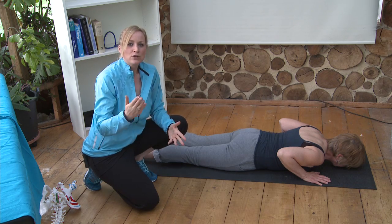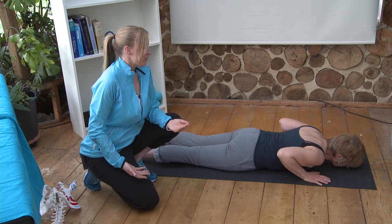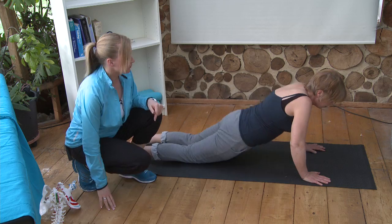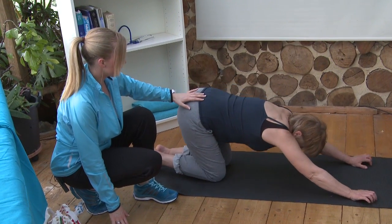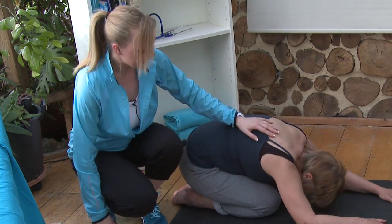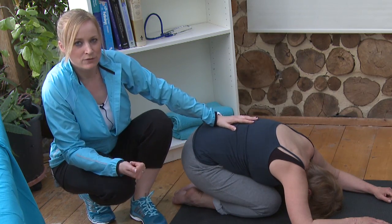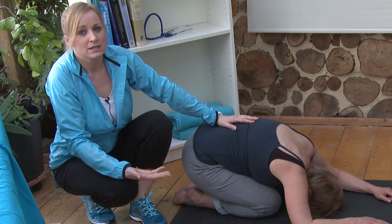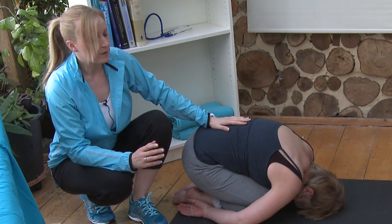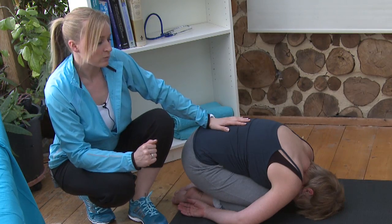If your bulge is going forward in the spine, I want you to do forward bends. Raise the hips up, then drop the hips back onto the floor. You can see here that Sarah is in full flexion — you cannot take your spine into any more flexion than that. This is just one position; there are many yoga postures that will put your spine in this position, but if your disc has moved forward, this is the best one for you.